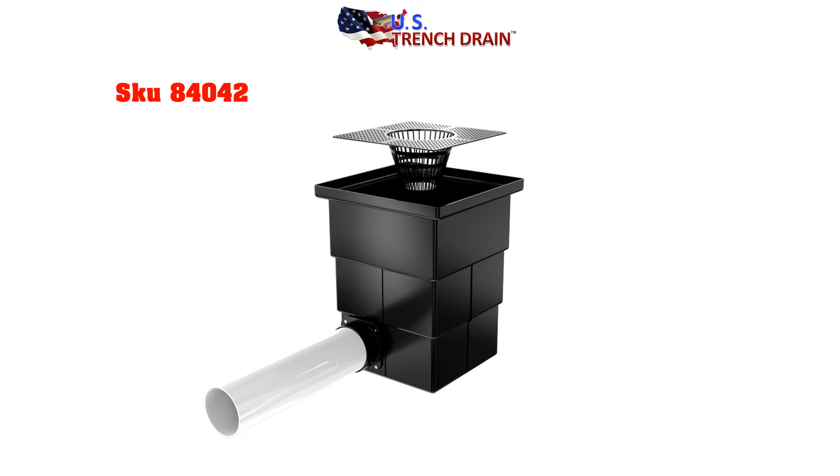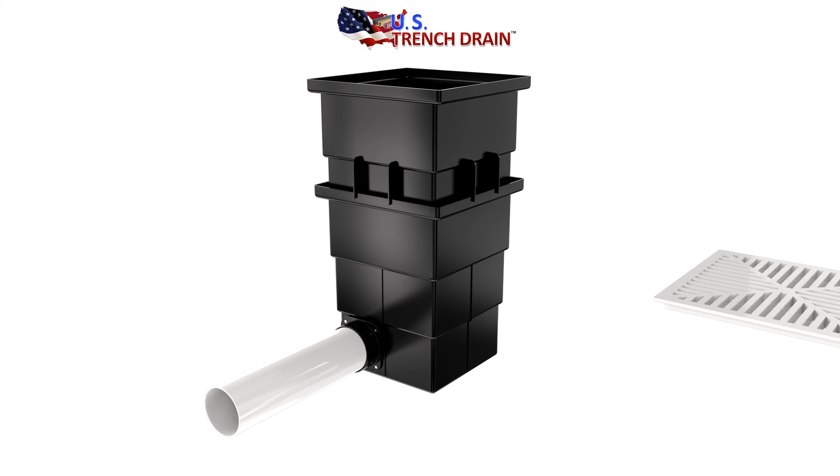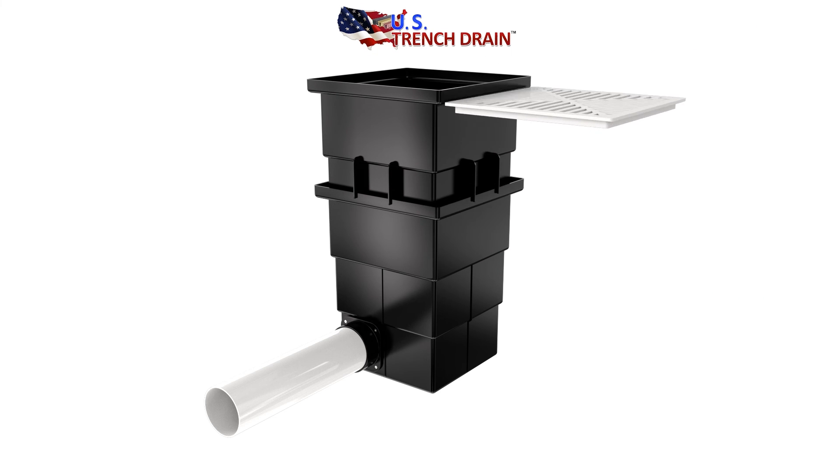Our 13- and 18-inch deep catch basins with aluminum or galvanized steel grates are perfect for sump pump usage. 6-inch risers are available for our catch basins to increase the depth, installing the grate on the top of the riser.